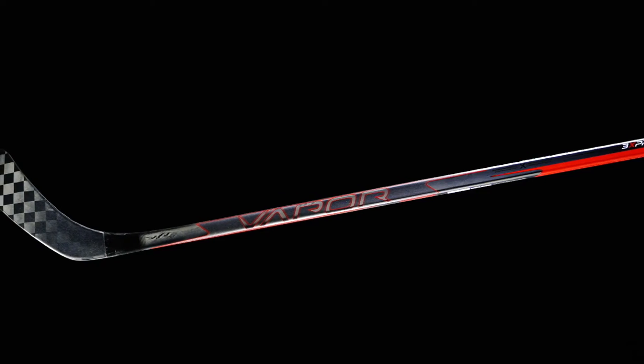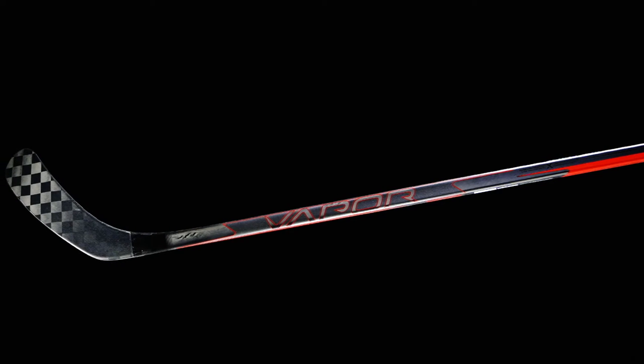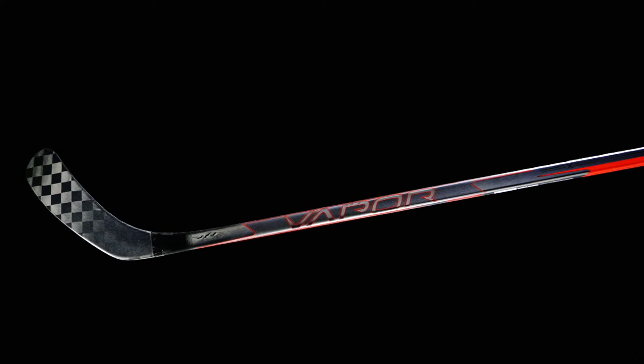What's going on everybody, Chase with I-Dub Hockey here to do a quick review on the new Bauer Vapor 3X Pro hockey stick. This is designed for that elite level player looking for maximum value without having to spend that big top end price tag.